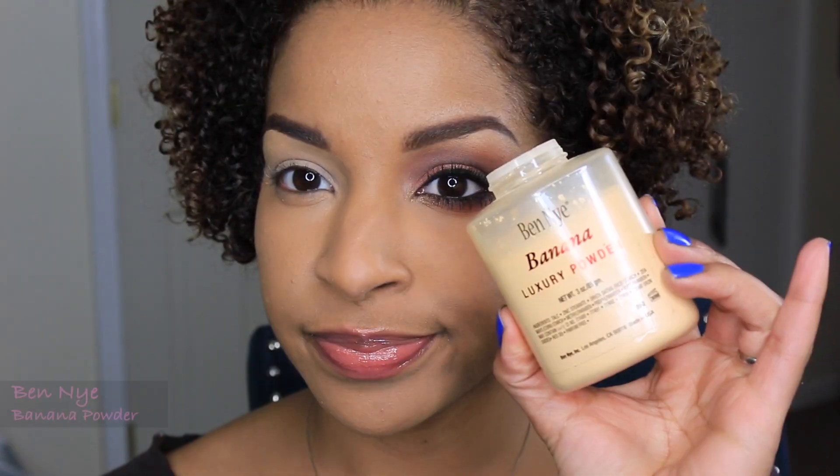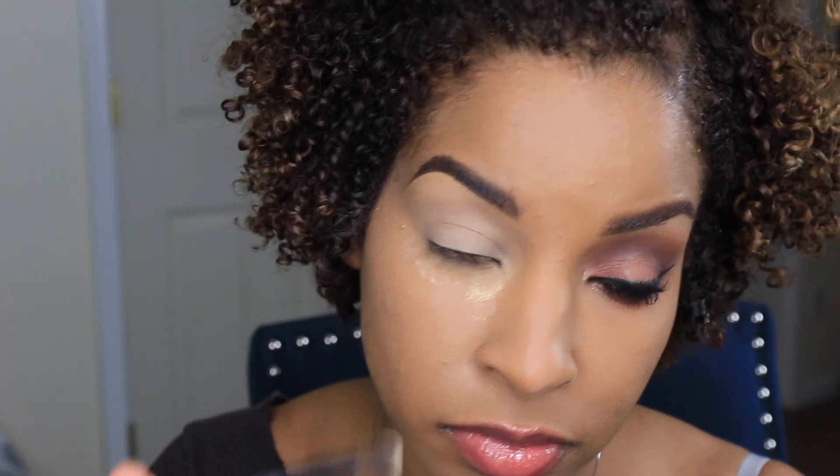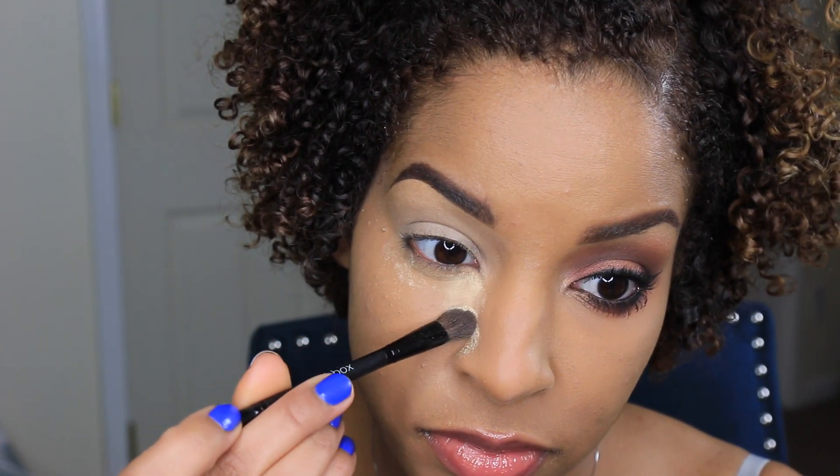I already applied my foundation, so now I'm just going to set my under eye concealer with my Ben Nye Banana Powder. I'm applying it a bit heavily to catch any fallout.